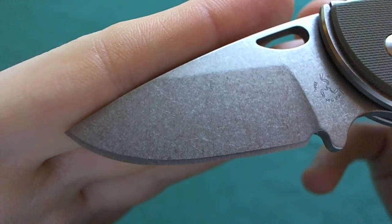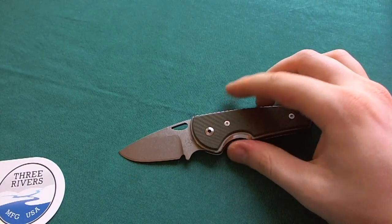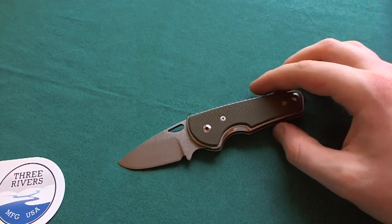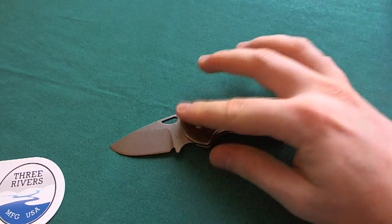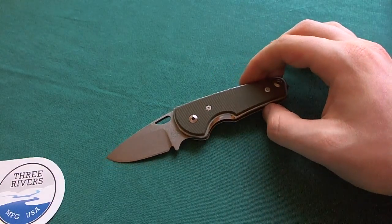Really nice, high-end steel choice. Also because you don't see that many high-end steels used in a slip-joint style knife. So if you want to get a really high-end slip-joint with a high-end steel, this one would certainly be a very good option for you.